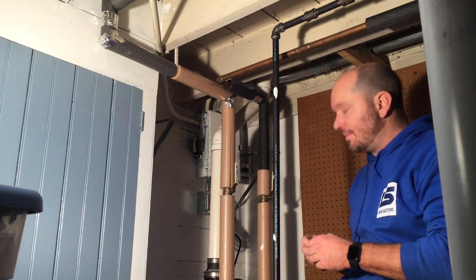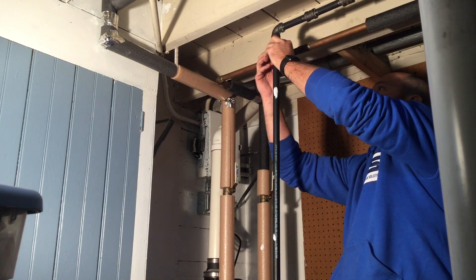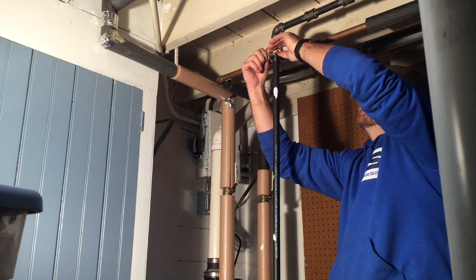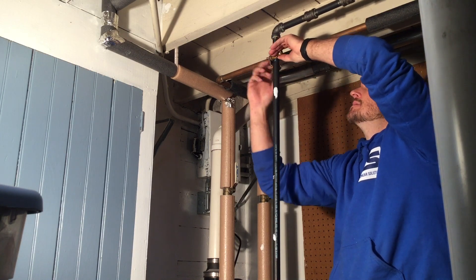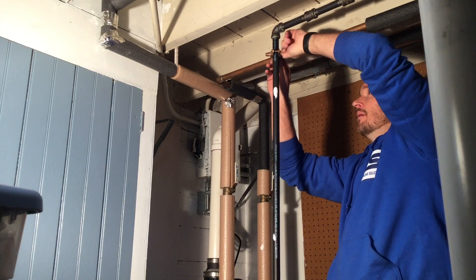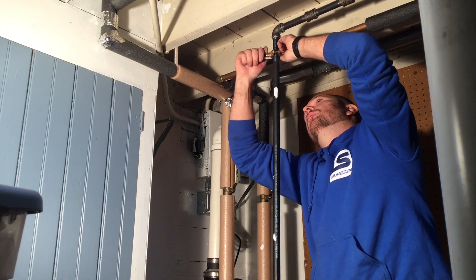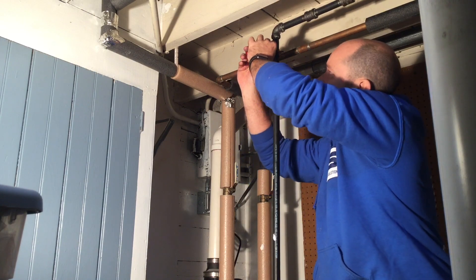For the black pipe — the gas line — I got a little bit more of a robust grounding connector. You just want to make this snug.